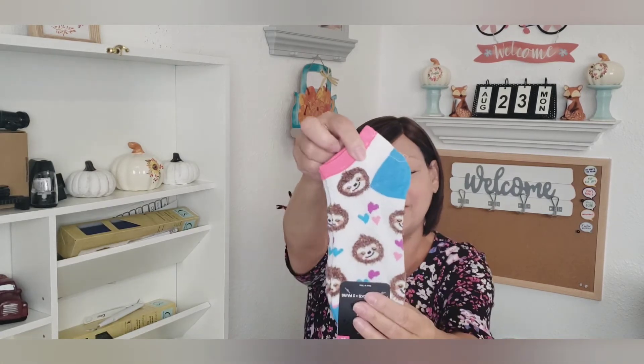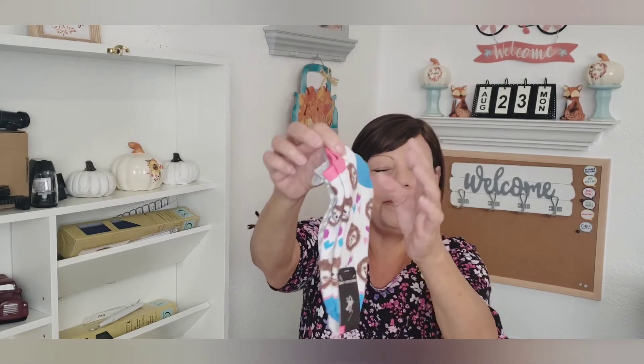Moving on to accessories. I'm so excited because I found these socks for my sweet friend Allie over at DP's Wonderful World. If you have not checked her out, she's so sweet — I love to watch her videos. Go check her out, I'll leave a link in my description area. Allie, I got these socks for you — I immediately thought of you when I saw them. These will be headed your way real soon.